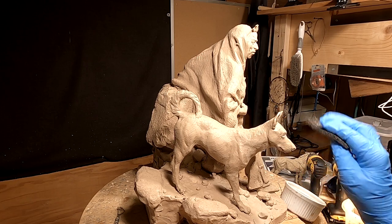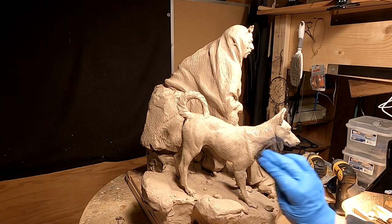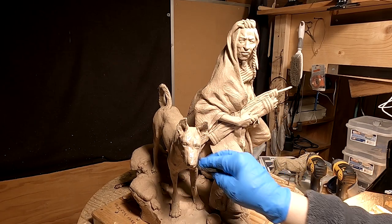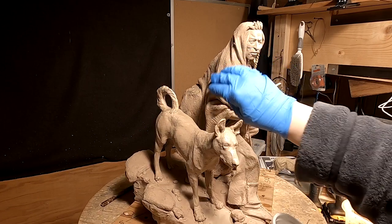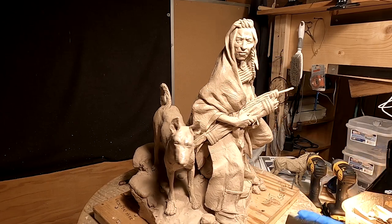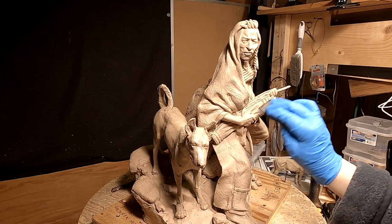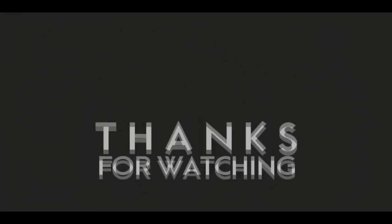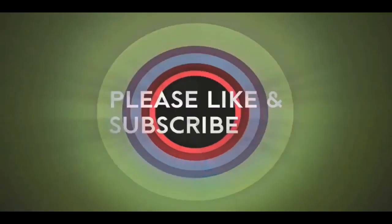I'm going to just finish going over this clay with this lighter-fluid-soaked sponge, and I'll see you guys next time. I hope you had a great Easter week. Good night everybody, see you next time. If you like this video, please like and subscribe to my channel — it really would help me. Also check out the link below this video; it will take you to a review of my nine instructional videos that could be very helpful to you if you're thinking of sculpting. Good night everybody.